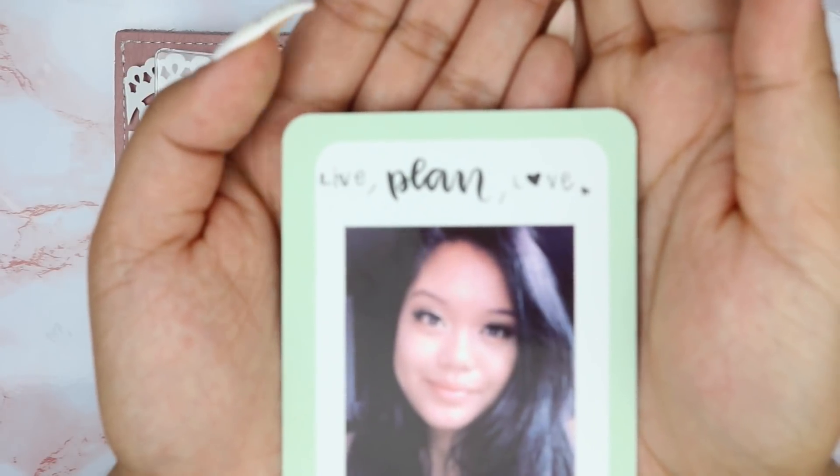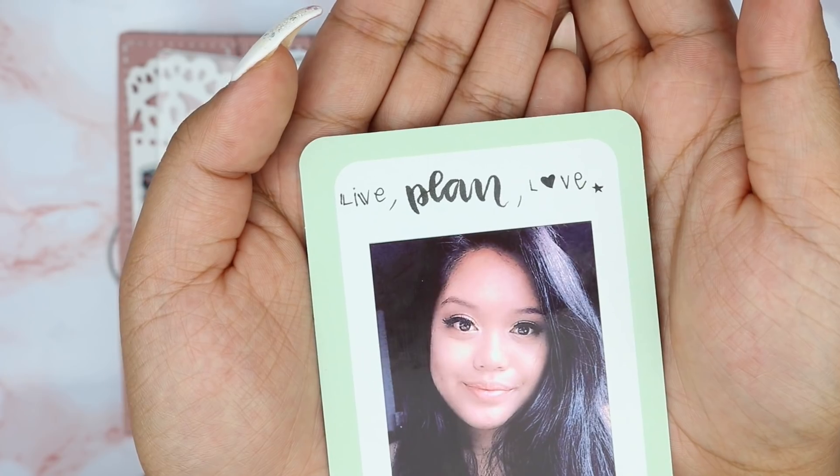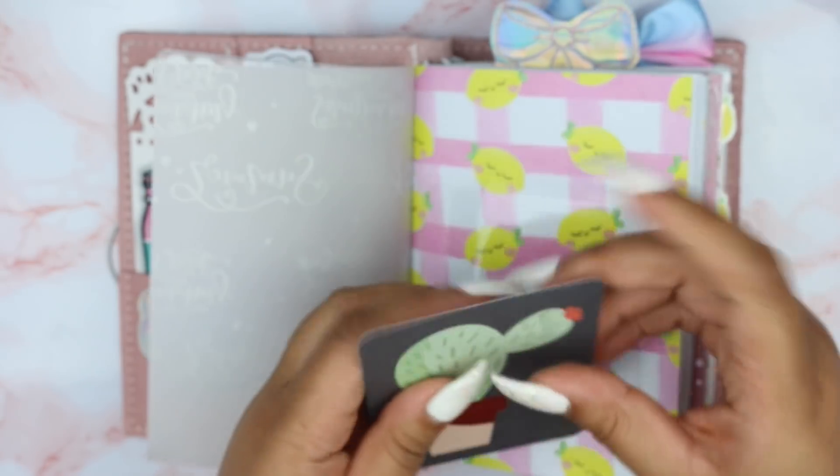I was being a little playful with my lettering. It says 'live, plan, love' — I love it.